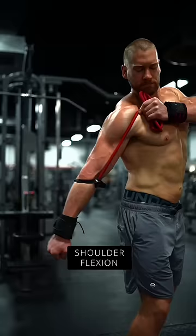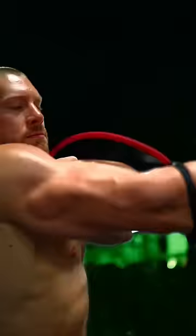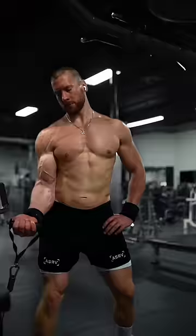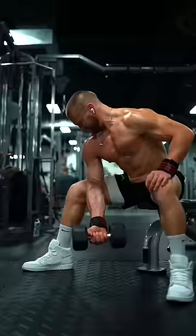Next, the short head. Instead of merely positioning your arms in front of your body as you would on a preacher curl, do this: internally rotate so your arm is across your body. Two great choices are a cross-body cable curl or a concentration curl.